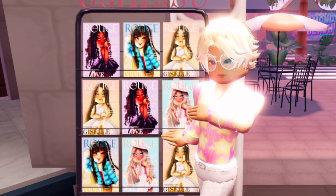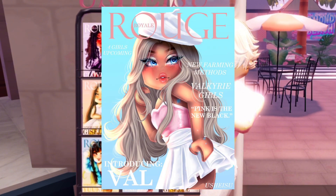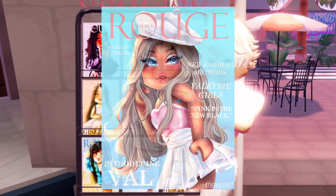Hey guys, welcome back to my channel! This is part one of a four-part series recreating the Rogue magazine covers in Royal Hut. Today we are doing Vow. Let's get started!